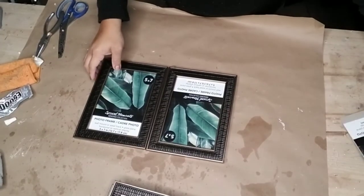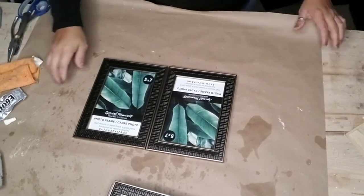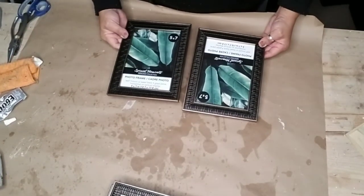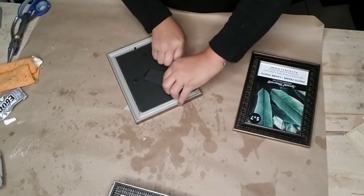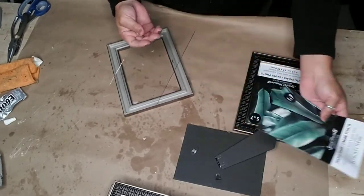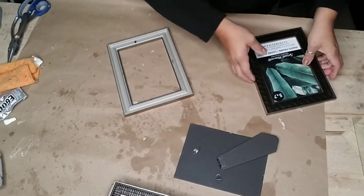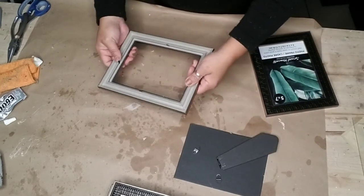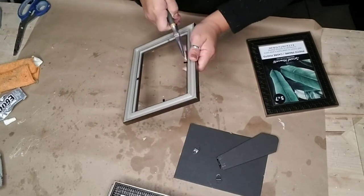Next we're going to do the farmhouse window. I decided to get six of these five by seven picture frames. They have a tropical farmhouse — maybe even nautical rope — style frame around them with a rustic gold color around that as well. I thought it was perfect for the style I was going for and the colors I use in my dining room.